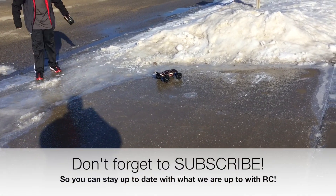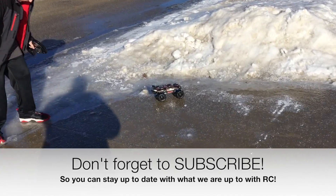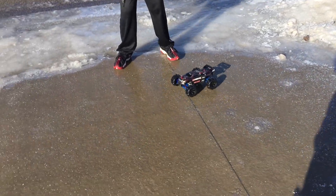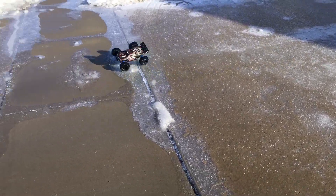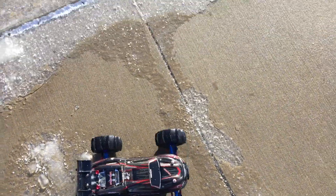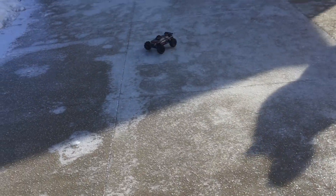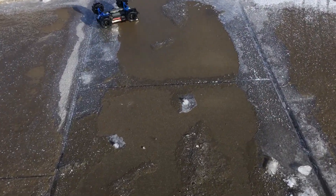All right, so guys tune in to our next video — we're gonna show it to you. Want to stay tuned to that? See you guys later. It's on two wheels, it's like one of those little firecrackers.